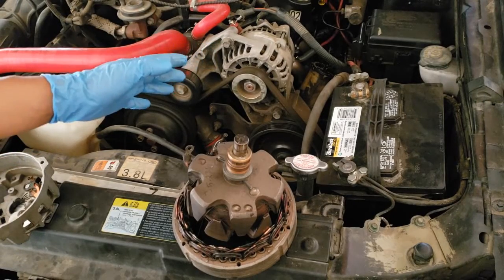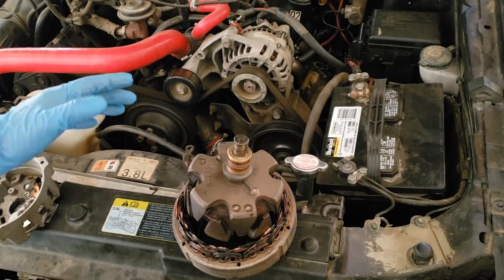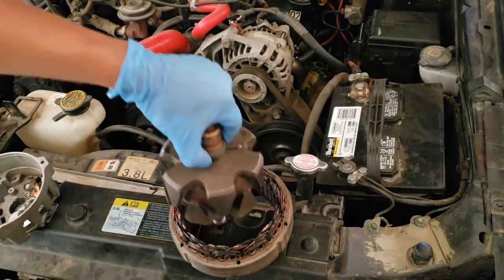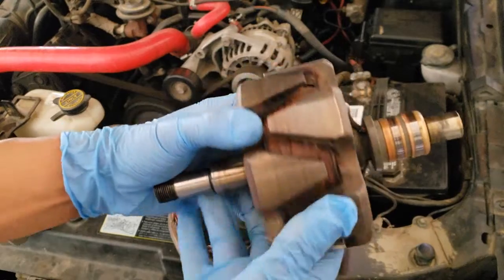Generators, aka alternators. Know the main parts and what they do. Rotor: it is spun by the drive belt and creates the rotating magnetic field.